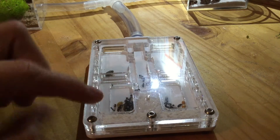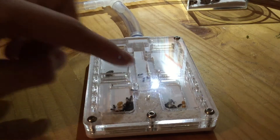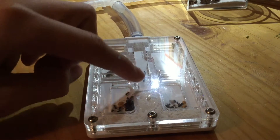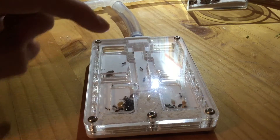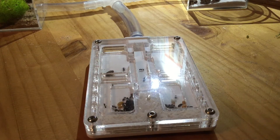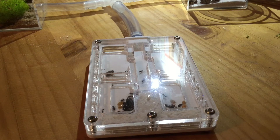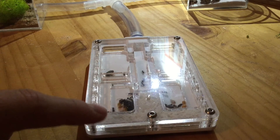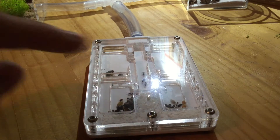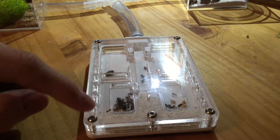They've decided to settle in here and they've started moving all the seeds over here. Originally they put their seeds in this cross section here — these two sections at the moment aren't being used. I think it's because the hydration doesn't get to them. You probably won't be able to see the major worker, but there is a major worker just underneath here.